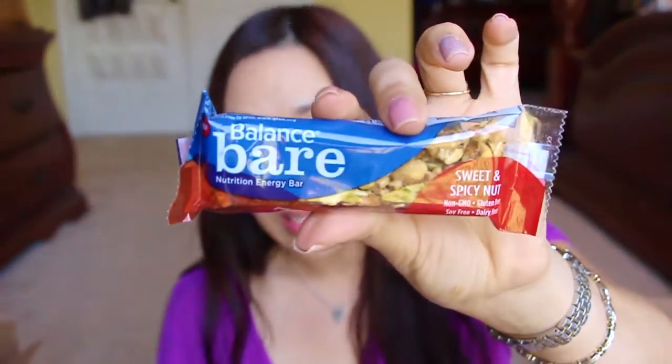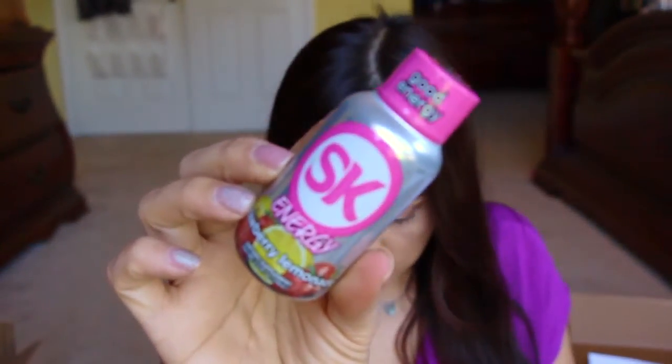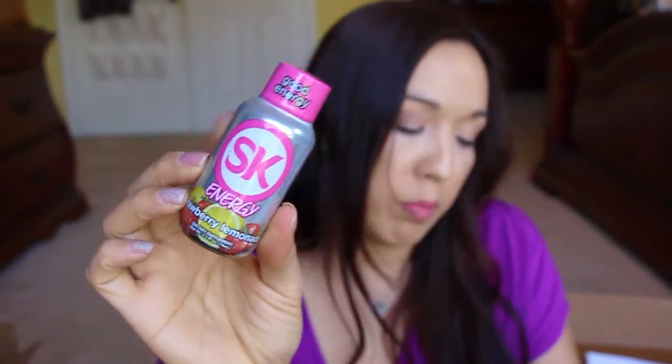We have a Balanced Bare Nutrition Energy Bar — this is a sweet and spicy nut flavor. That looks good; I think I'm going to eat that in a minute. And then we have SK Energy Strawberry Lemonade. SK is a brand that Bulu Box uses a lot in their boxes, so I'm excited to try this. This is an energy shot with B vitamins — no calories, no sugar. It's just a shot of B vitamins. So that's the first box.